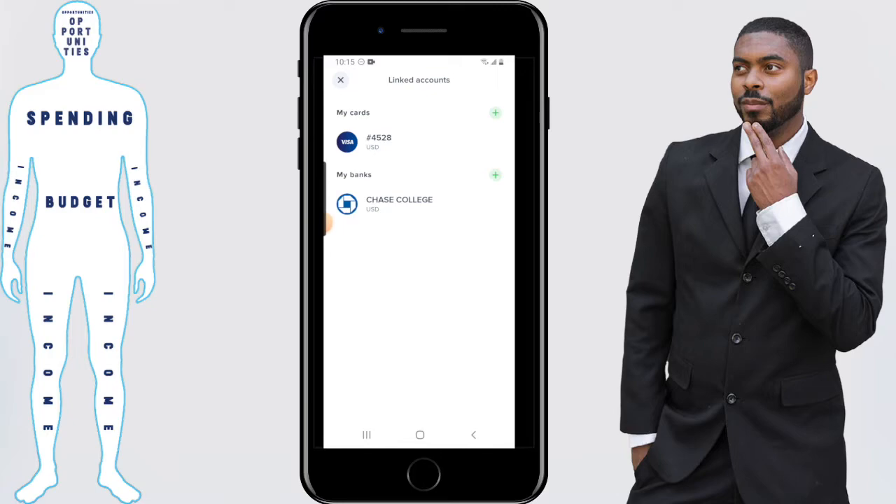I'll catch you in the next video. And if you have more questions specifically about the Uphold app, you want to consider checking out my Uphold playlist where I've made other videos breaking down how to do certain things inside the app. Don't forget to get out there and take control of your financial destiny.